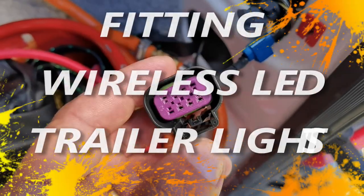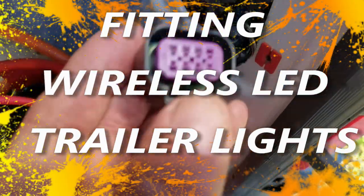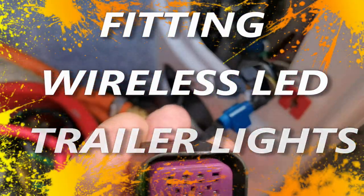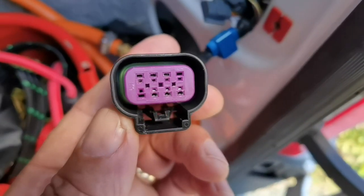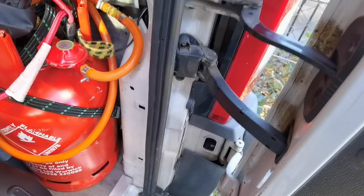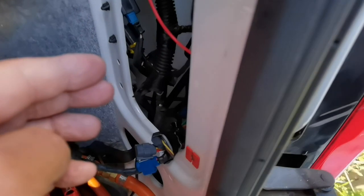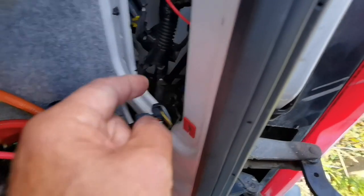I'm going to give a quick rundown of what I did to wire up my lights. This is the plug that plugs into the light cluster. What I did when I plugged in the lead coming from here, that runs along underneath and comes up through here, so I did each one individually.